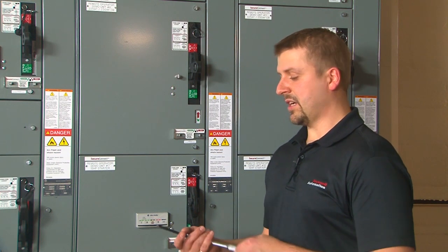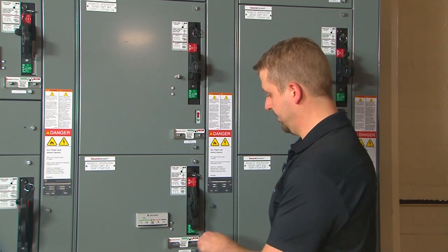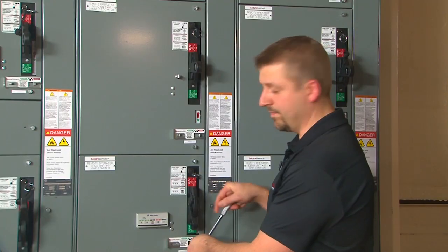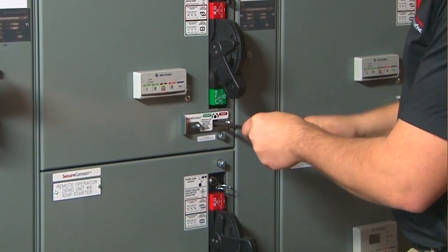This is accomplished with a quarter-inch hex head tool and a quarter turn. The stabs are disconnected and then they can be reconnected in a manual fashion.